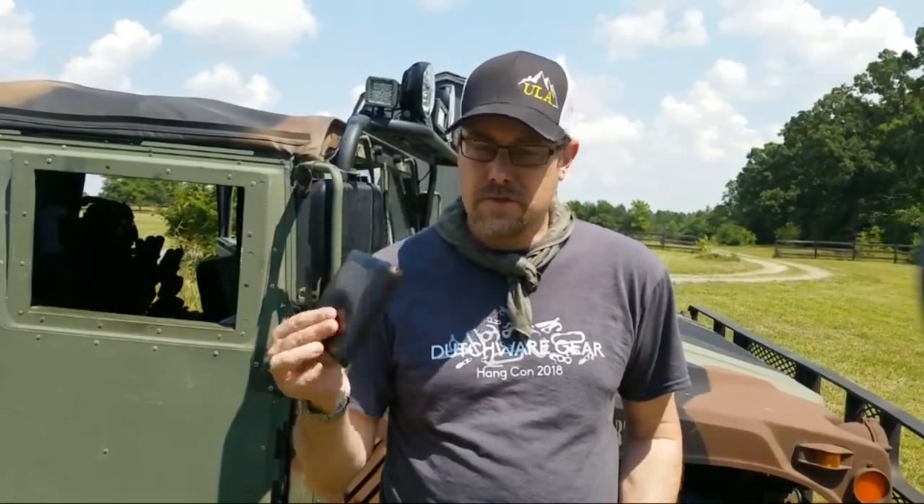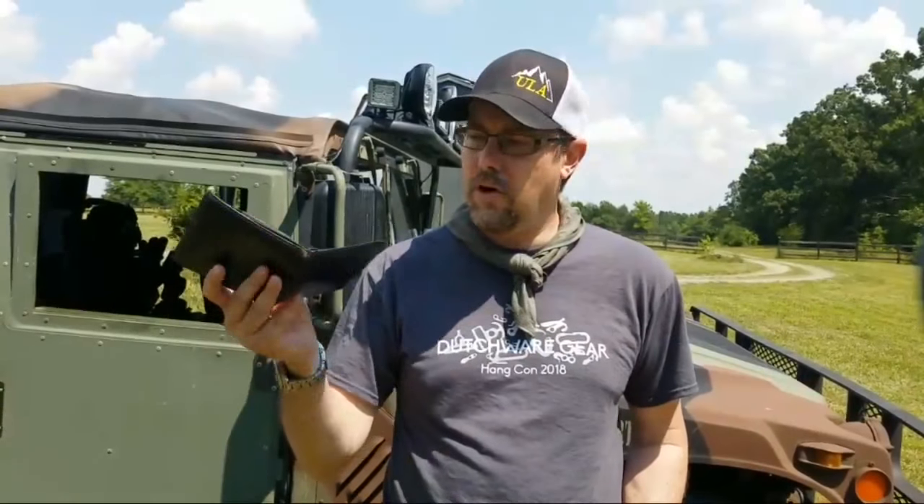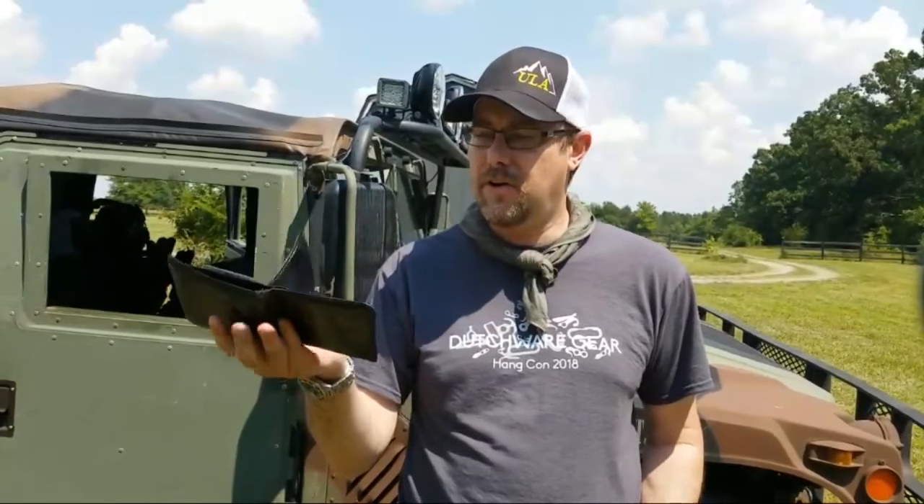Here's my wallet — Gen 3, Gen 4. I don't have anything in it now because I moved on, hence this video.